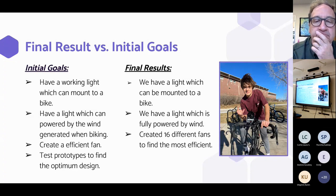Our final outcomes versus our initial goals: some of our initial goals were to have a working light that can mount onto a bike, a light fully powered by wind generated while biking, and an efficient fan tested across plenty of prototypes to find the optimum design. We achieved all of those goals — we ended up with a mountable light, a fully wind-powered light, and we created 16 different fan designs to find the most efficient one, as you can see on the table.